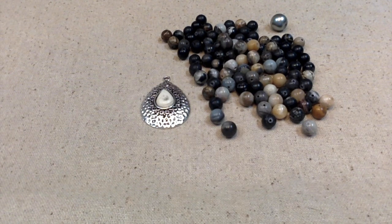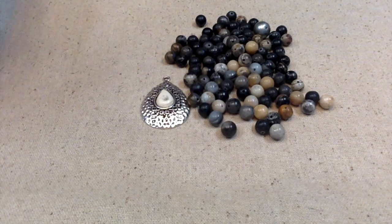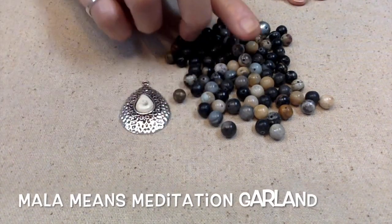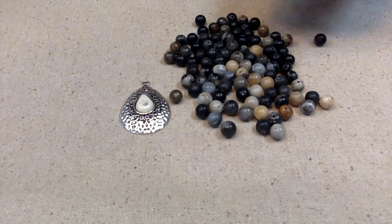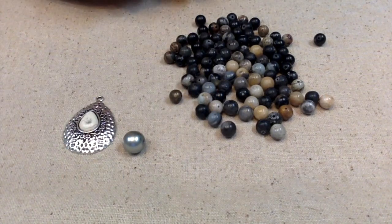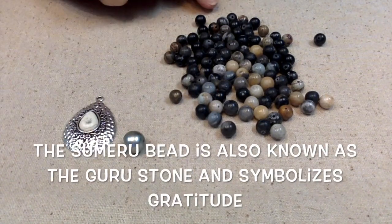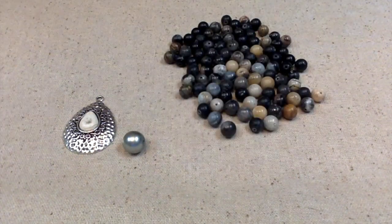They say that onyx is a stone that offers up powerful vibrations of protection, strength, focus, and willpower. This stone is here to continuously push you forward in life. So this seems like it would be a really good stone to use in a mala necklace. In a mala necklace, we're going to need 108 beads plus this bead. Usually they are knotted, but these holes are not big enough for me to knot them, so we're just going to string them up.